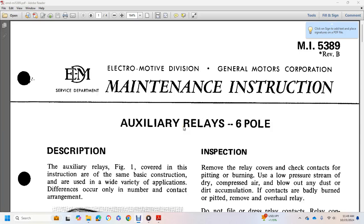Art of Electric Motor Division, General Motors Corporation. Main Instruction, Auxiliary Relay 6. Main Instruction 5389, Revision B.